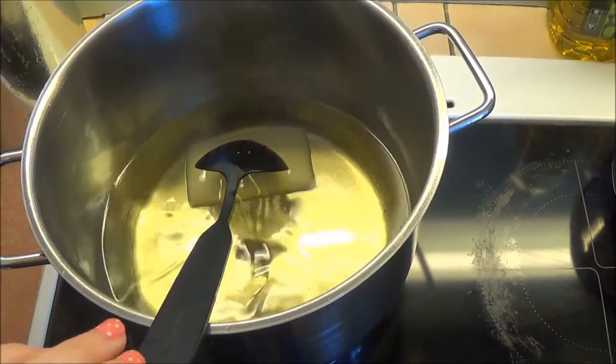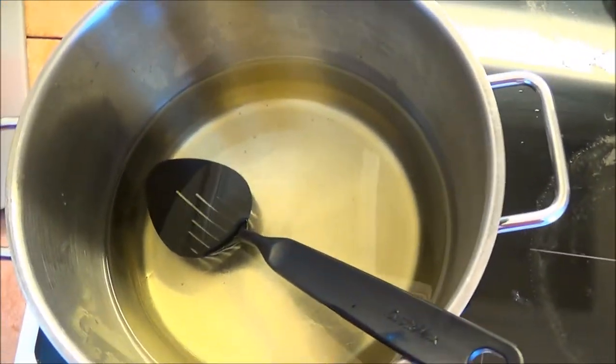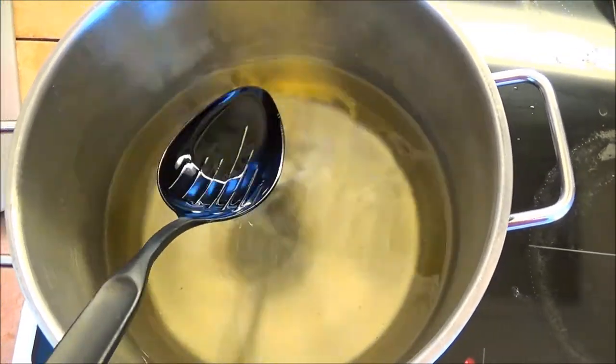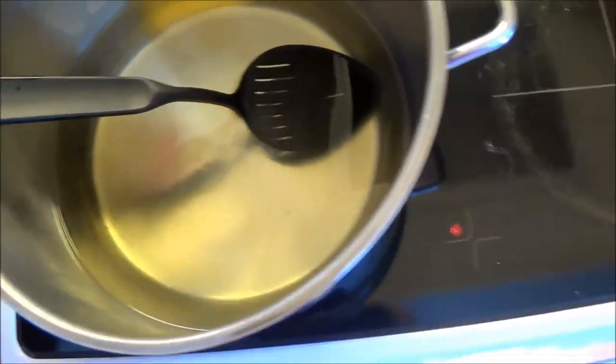It's now all melted and I'm taking it off the heat. Remember, this is hot - this is really hot - so don't burn yourself if you're doing this yourself. Now I'm taking the 500 grams of sunflower seeds.